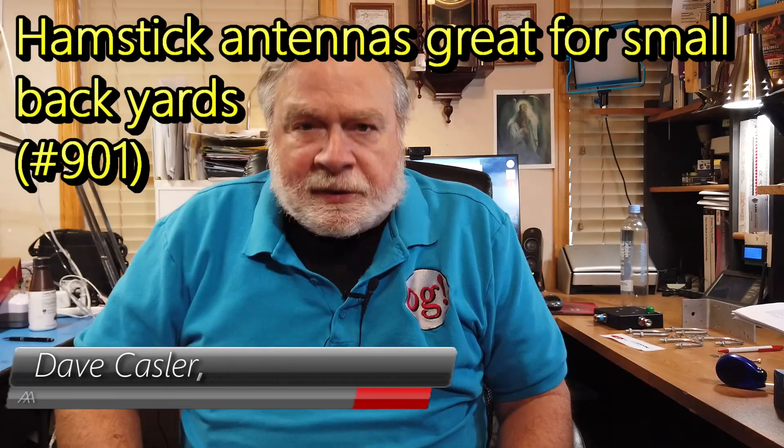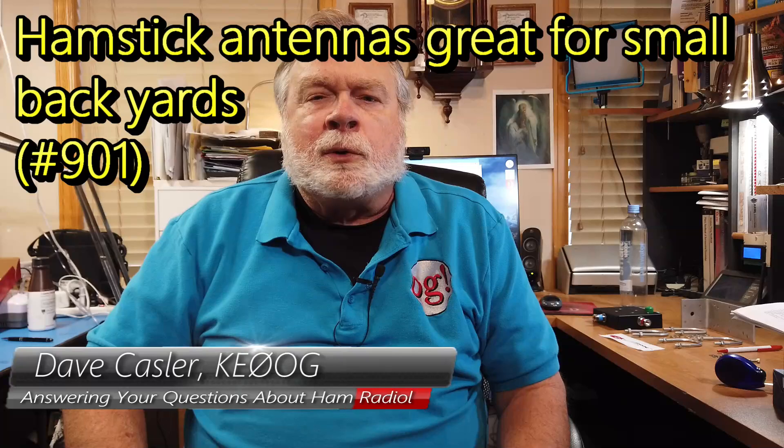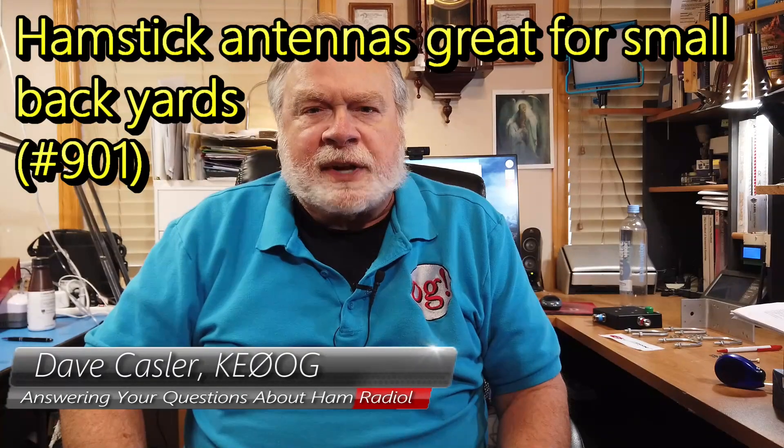Hello, Augies Worldwide. I'm Dave Kassler, Amateur Radio callsign KE0LG, here with another episode of Ask Dave.